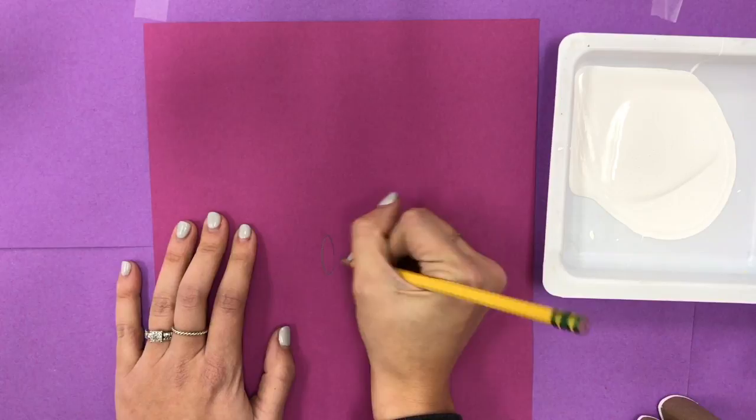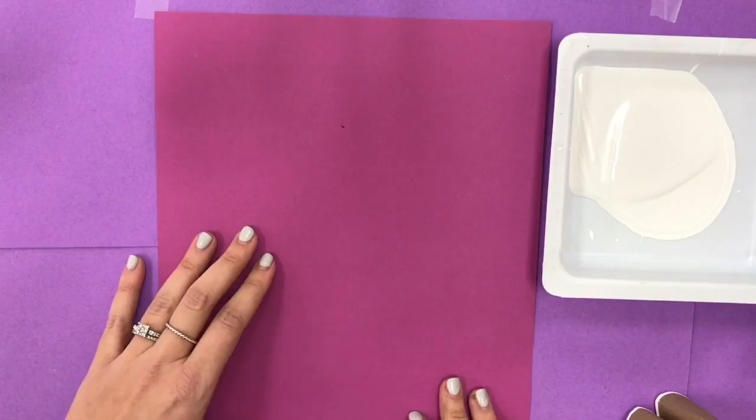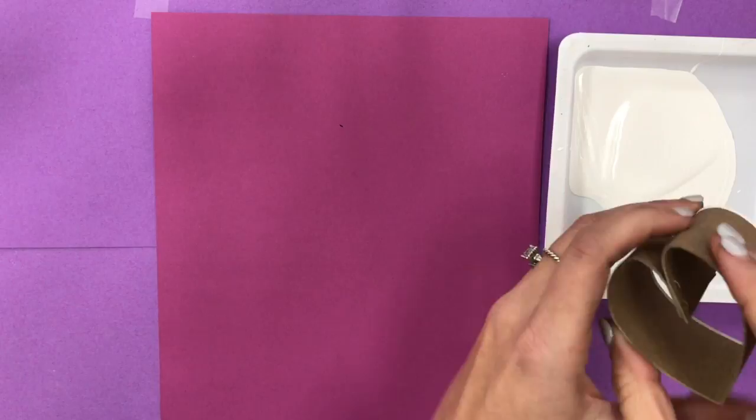First things first, put your name on it. If your name isn't on it you won't know it's yours when you get them back from the drying process — this is important, you want your paper back. To start the printing process we're going to turn it over, you don't want to use the side your name is on, and we are going to get our printing tool.